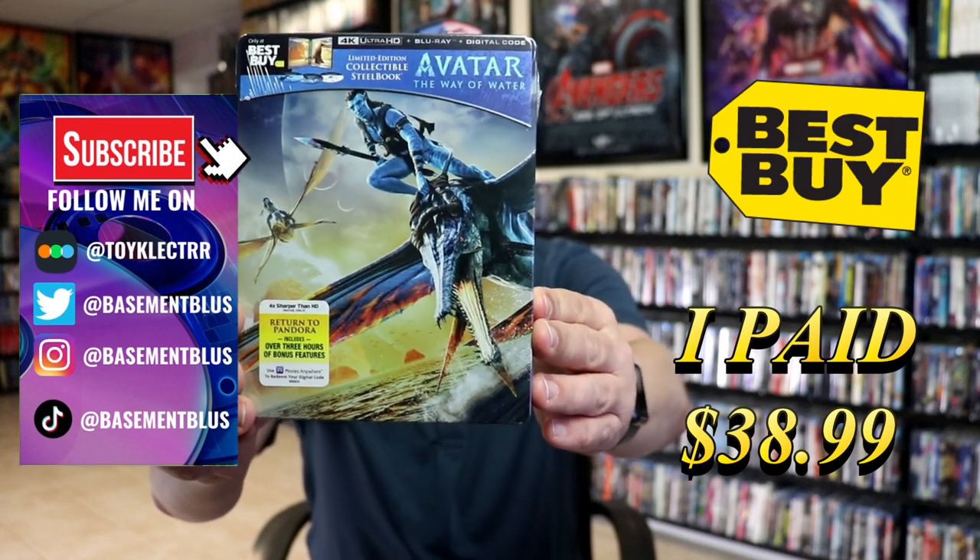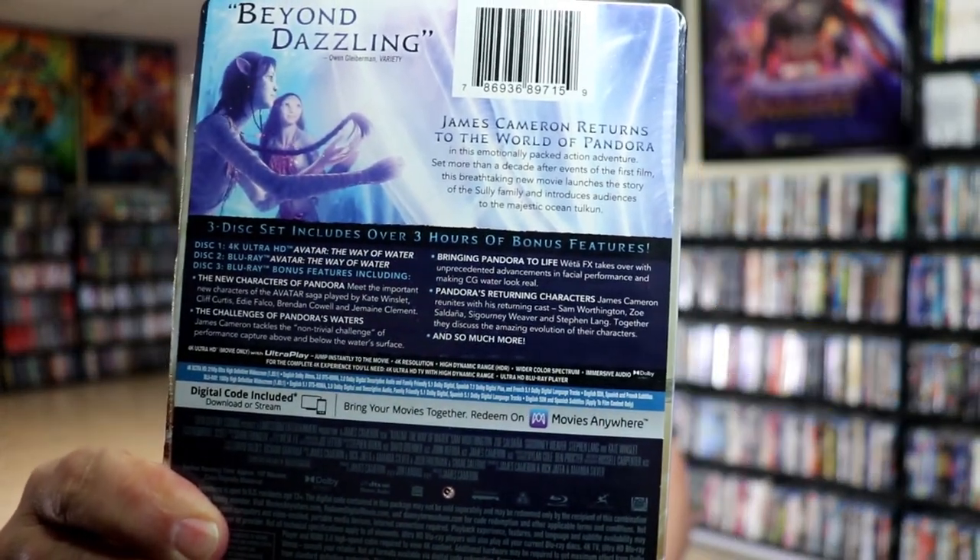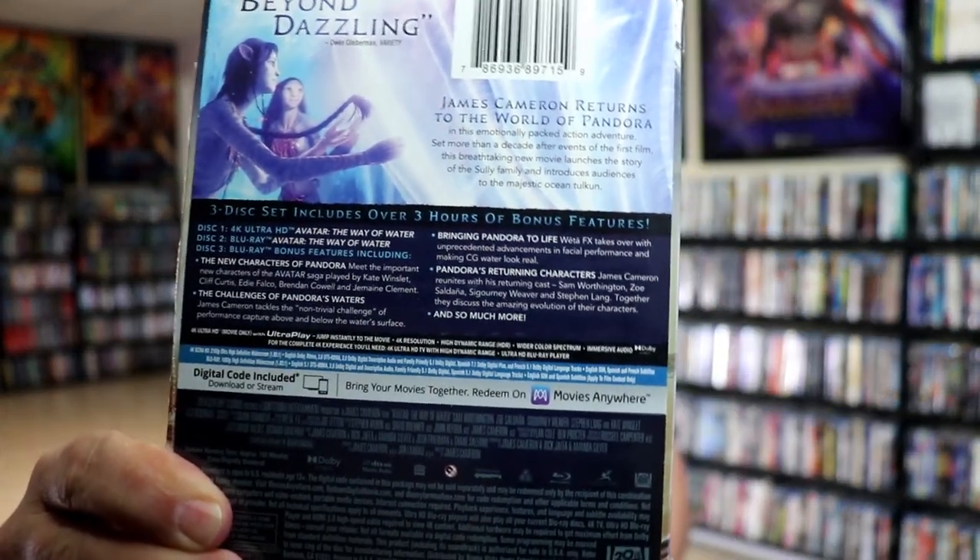Here's the front and here's the back. If you'd like to read up on it and check out these bonus features, you can go ahead and pause and do so.